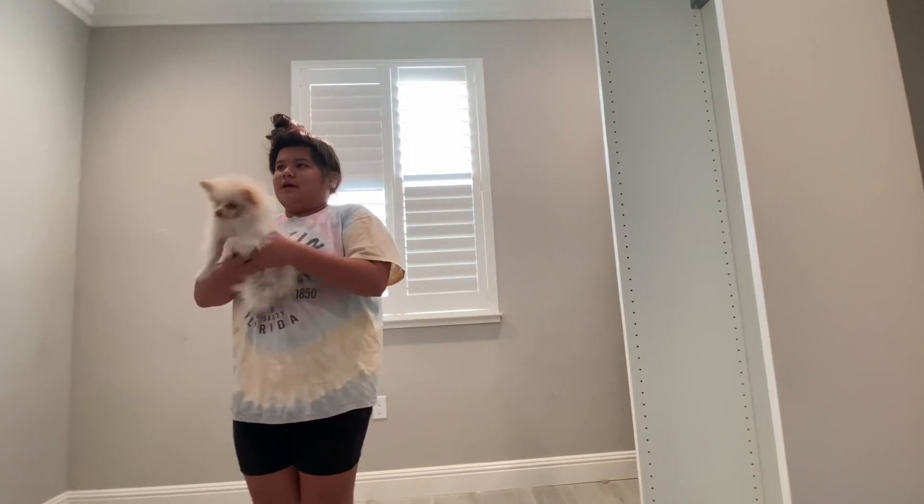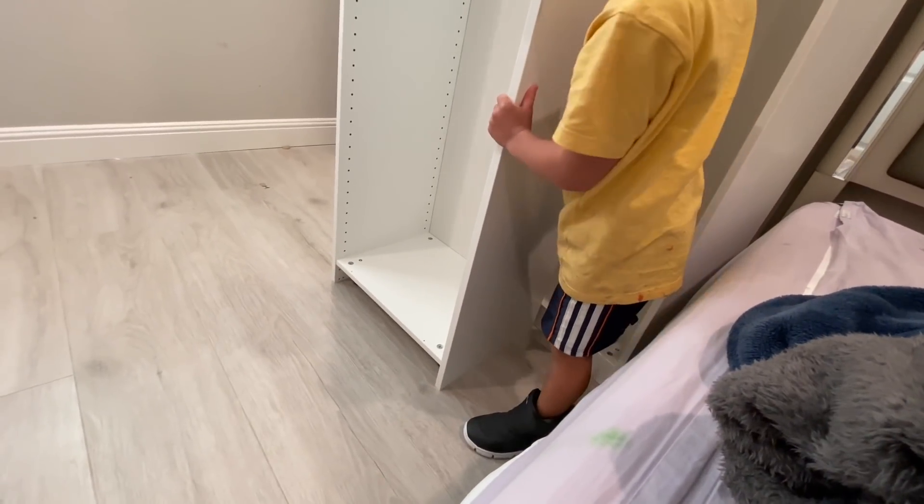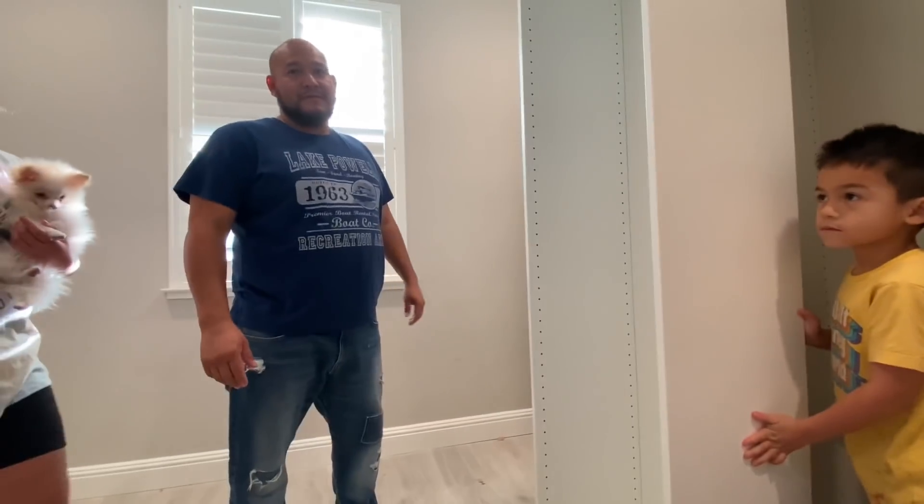Oh — you built it backwards? I put the bottle in. Oh yeah, you have to fix it. Can you? Yeah, I can. Where's the piece? There's another in the back.